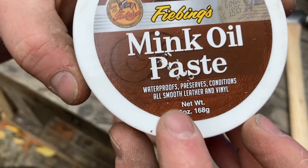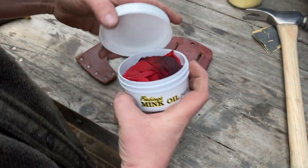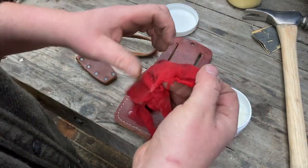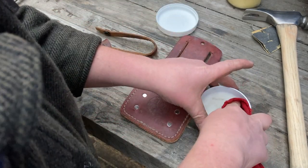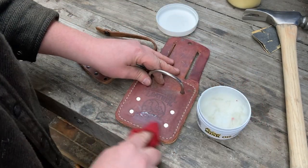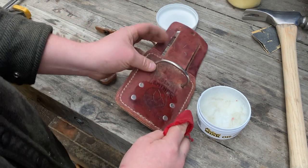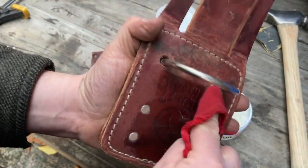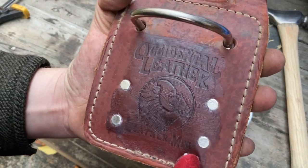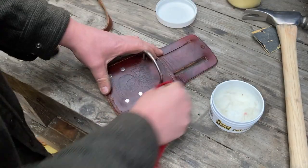I like to condition my leather boots and leather work items, and I picked up this leather conditioner at the store. You just use a rag, wipe it on, let it soak in for a few minutes, and then buff it out to give it an even finish. This will help extend the life of the leather — another important thing is to not forget to get your stitches.